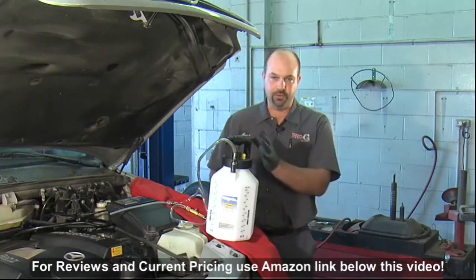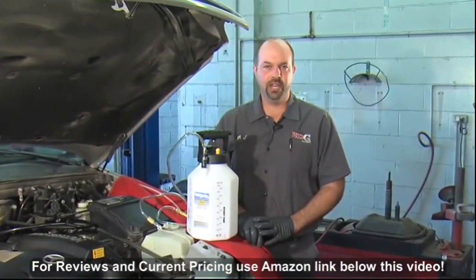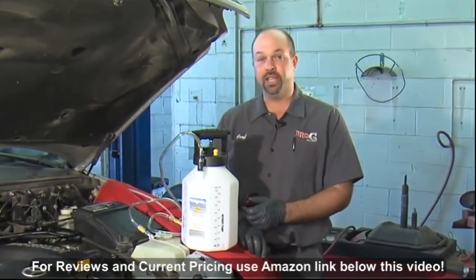The kit comes with this pump and seven adapters to fit the master cylinder of most cars. Whenever you're working with brake fluid, make sure you have the proper safety equipment. I've got rubber gloves, safety glasses, and I even have a fender cover to protect the car.